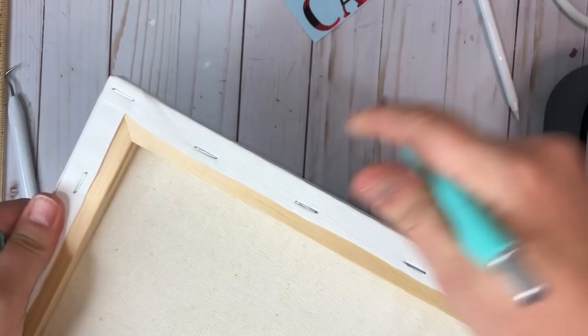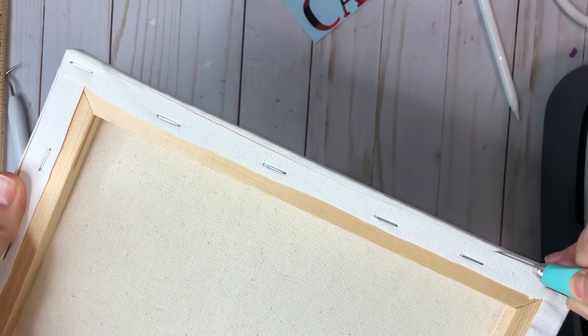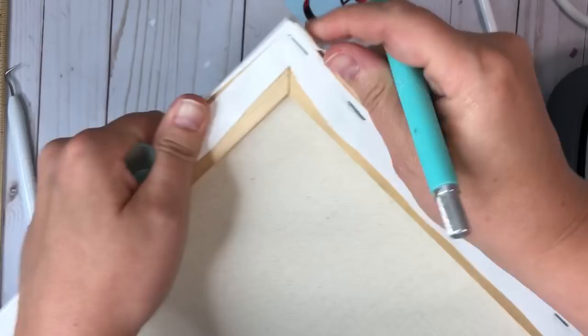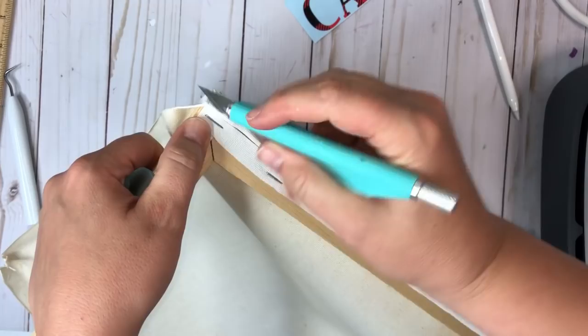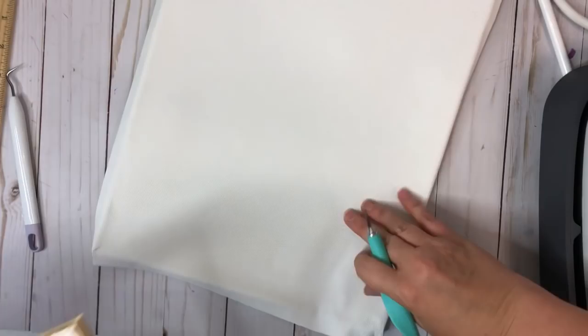Then I'll rotate it. I'm just trying to get as close as I can — I can always come up closer if I wanted to. You're going to be cutting off the excess anyway. Just like that — now we have our canvas.